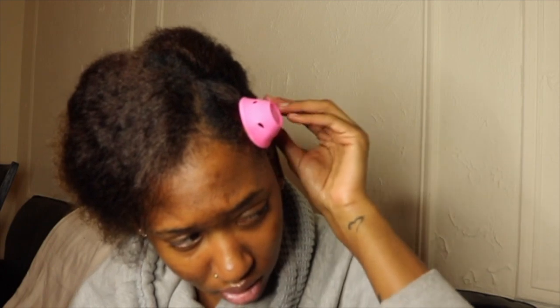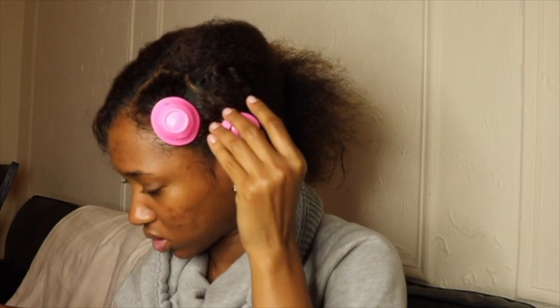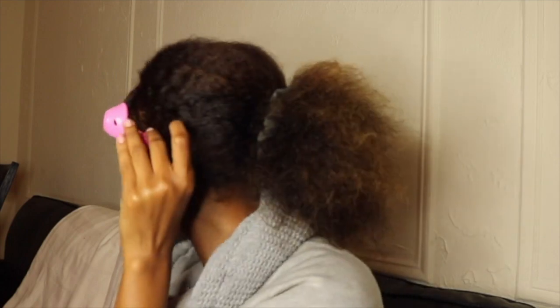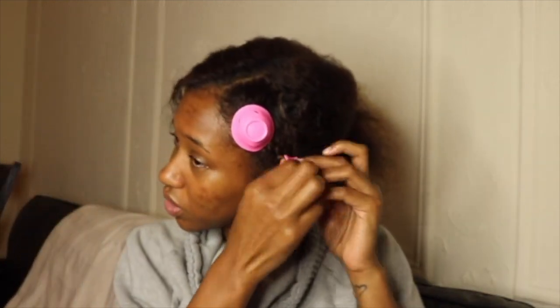Did I do this right? Ow, something's pulling. I guess because it's hanging off the side. Oh guys, I'm missing some hair - I'll redo this one.